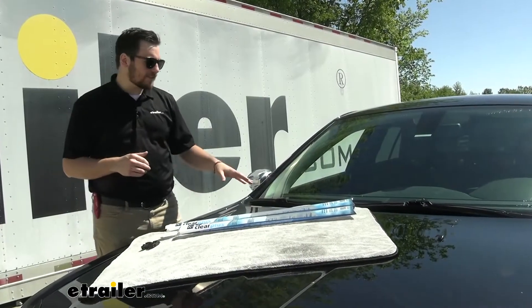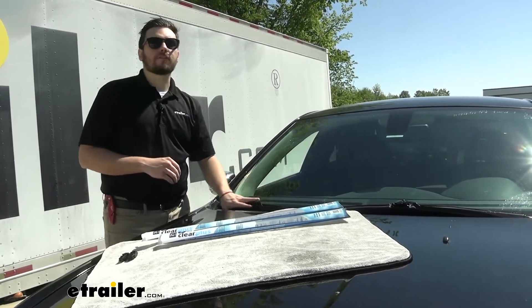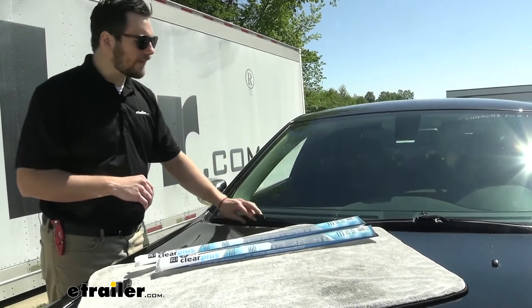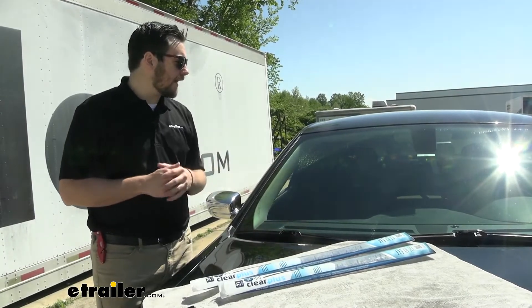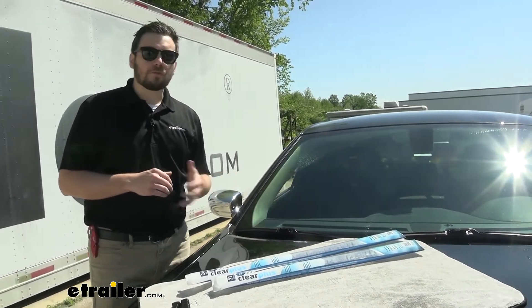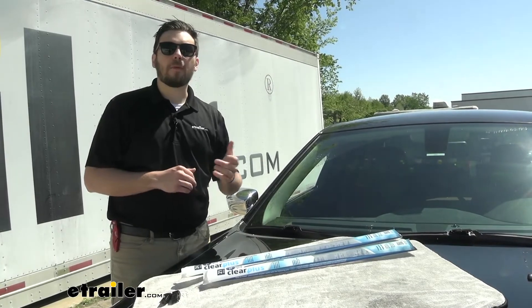That about does it for that installation. As you can see, very simple to do and we are getting very good coverage across the entirety of the windshield. I like how the IntelliCurve just has an outer housing to make sure we are having constant pressure on the entirety of the blade — not leaving any streaks or any kind of debris. So I know it is going to be doing a very good job for us. That about does it for a look at the Clear Plus IntelliCurve windshield wiper blade on our 2018 Chrysler 300. I'm Bobby — thank you for watching.